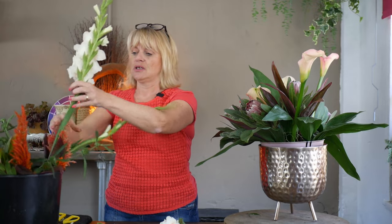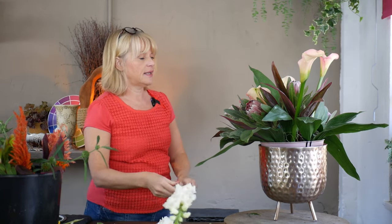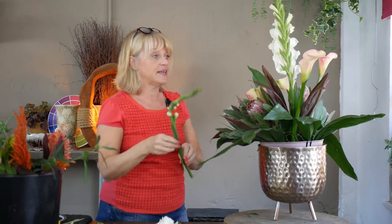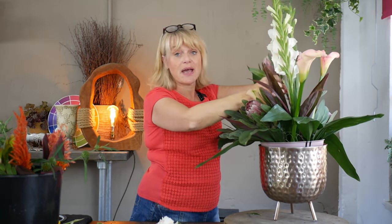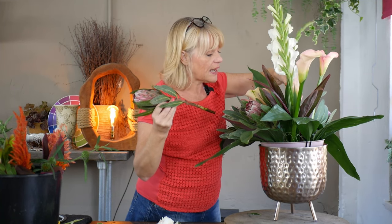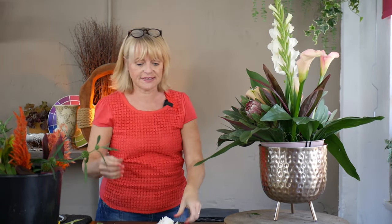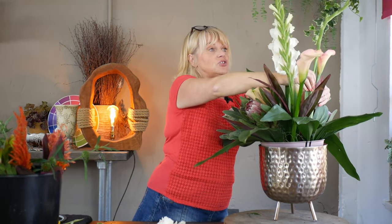Now I'm going to go with the gladioli — again a thick stem, so I'll get these in quite soon. These are going to be the tallest of my flowers, so I'll give a nice clean fresh cut on the bottom and aim to place these in the center. If you're concerned about the placement of the original flowers and think they're not in the right place, it's really easy to just lift them out and reposition them where they'll look better — without the worry of large holes appearing in your foam.